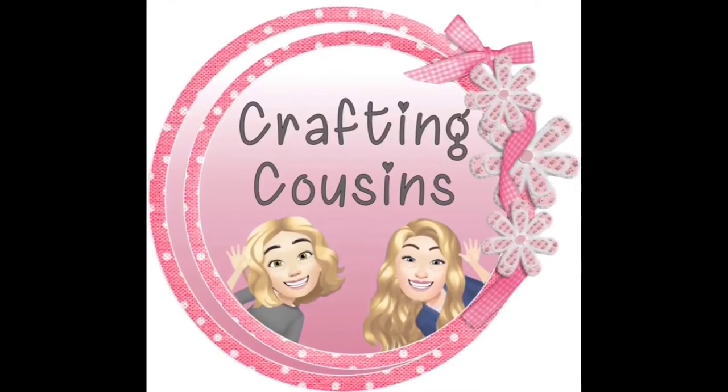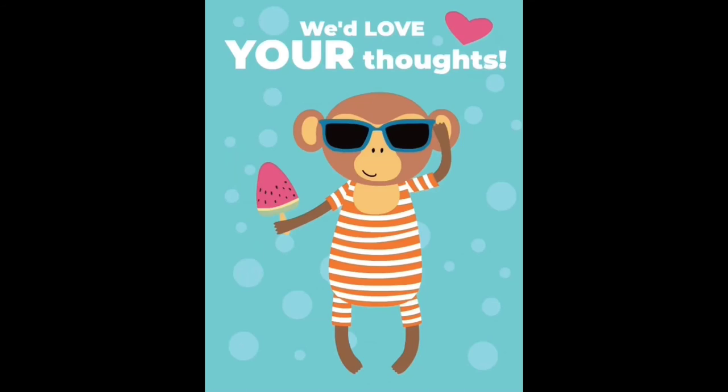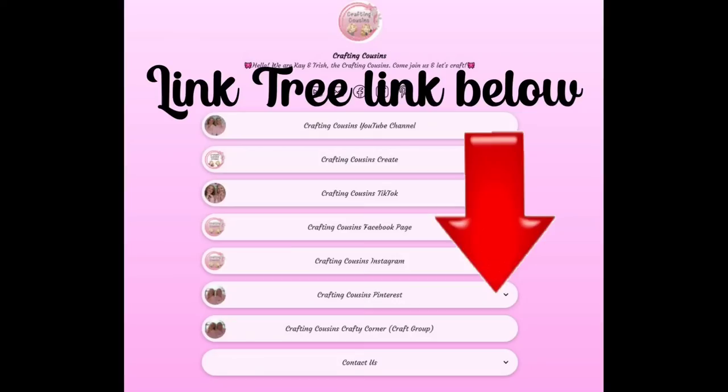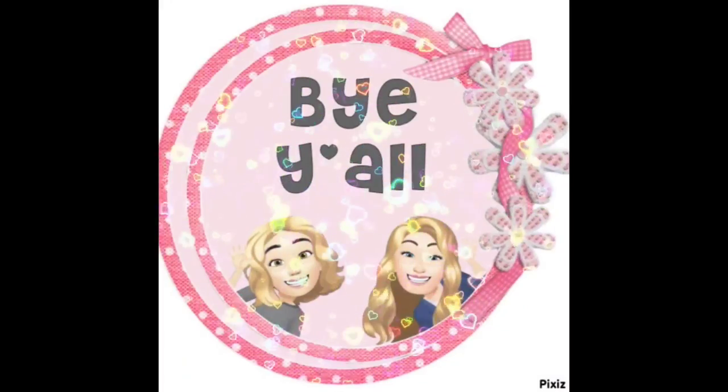Thank you so much for watching today. If you saw something you liked, we hope you'll give us a big thumbs up. Leave us a comment and let us know what you think and if you have any suggestions. We just love hearing from y'all and it really does help our channel grow. We are also over on TikTok, Instagram, Facebook, and Pinterest and would love it if you would click the link below and join us over there as well. If you enjoyed this episode, check out these videos for even more DIY inspiration. Bye y'all!